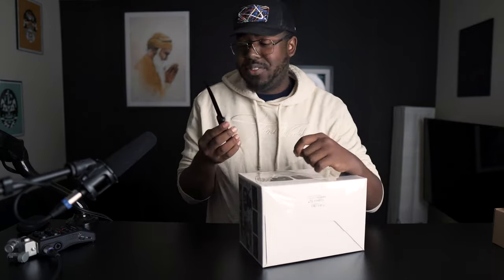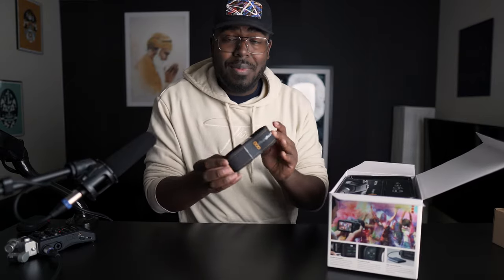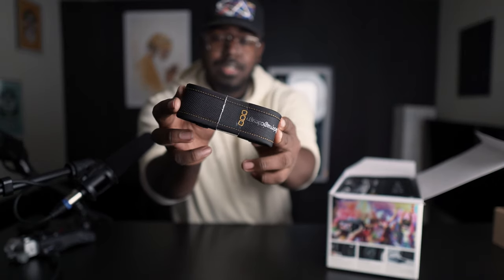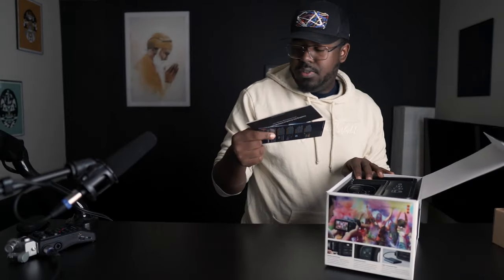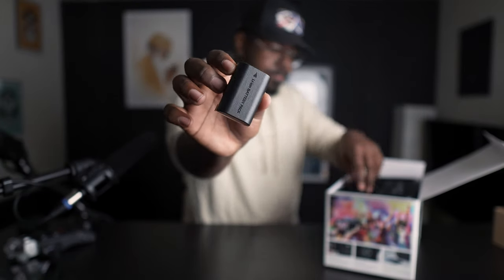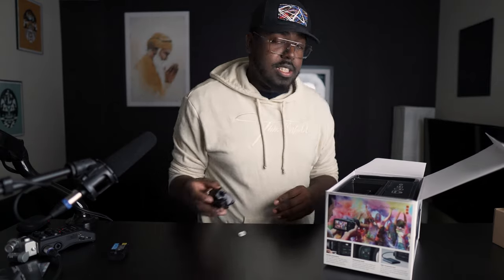I got a bundle package so I got the actual SmallRig cage with it, a little HDMI, and the Samsung T5 hard drive mount. All right, boring stuff to the side. We are here for one thing and that's this — let's get this open. We get a Blackmagic camera strap in the box, a bunch of bits and instructions. We actually get DaVinci Resolve for free with buying one of these cameras. You get the battery.